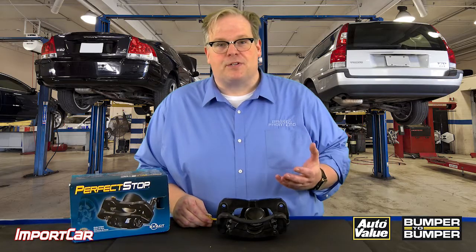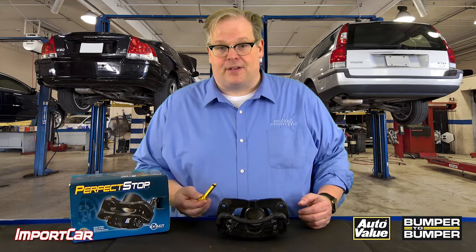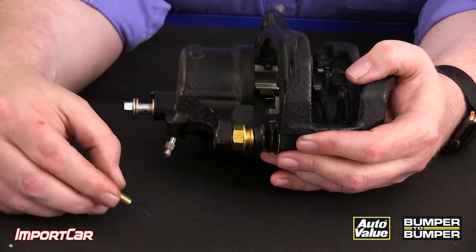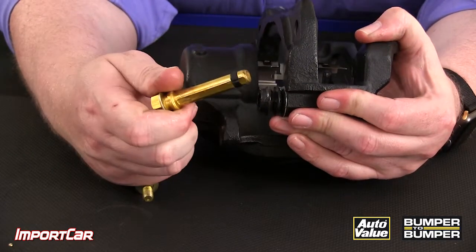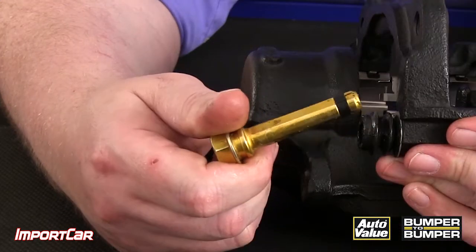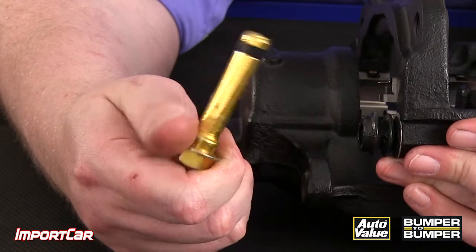You may be tempted to go over to the wire wheel and clean up an old guide pin, lube it up, and install it back on the vehicle. But you could be creating a seized caliper a lot sooner. When you remove the coating on the guide pin on the wire wheel, you're removing a layer of corrosion-resistant plating. When you install it back on the vehicle, it's going to corrode even faster because you've removed even more of it.